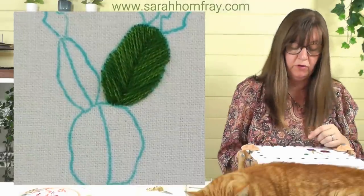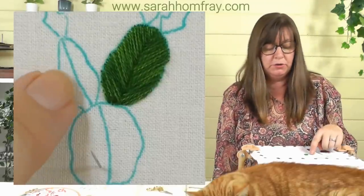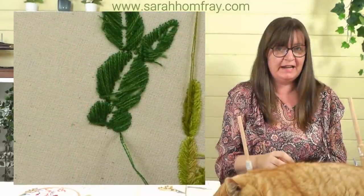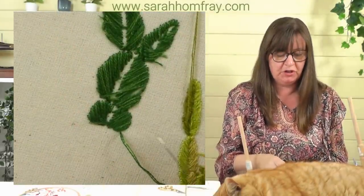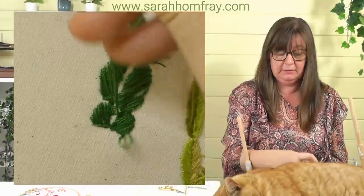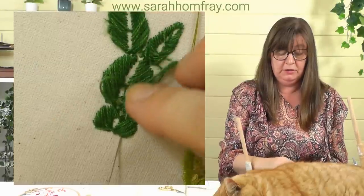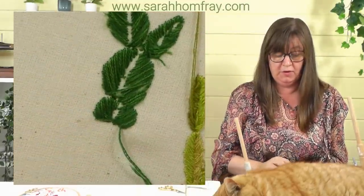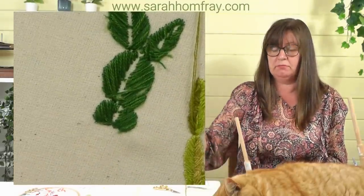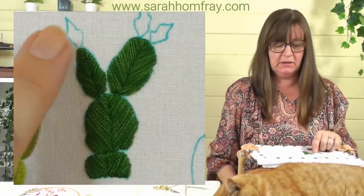I really like that effect of those two colours — I thought they were so similar they might not show, but they do and they look really good. I'll go and do the other sections and then come back for the flowers. Let me show you how to finish on the back: turn your frame over, slide your needle under some of the stitches, come back on yourself once, and just cut off the thread. That gives you a nice neat finish.